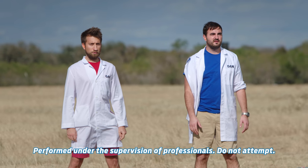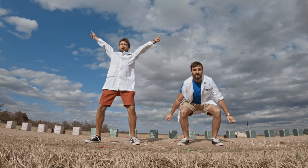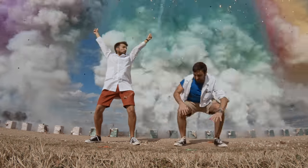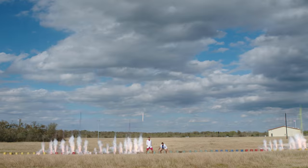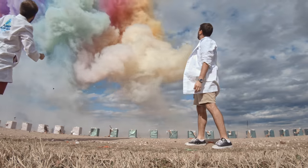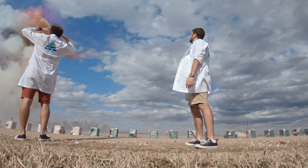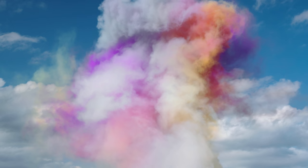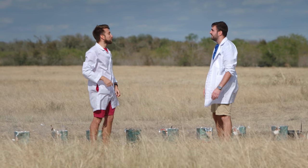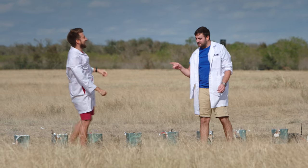Everyone ready? Ready. Three, two, one, fire! Oh! Fuck! That is amazing. I loved how many explosions there were in the air. It was like three, two, one, I went like this — nothing happened, I came back down, they went up. I knew that was gonna happen so I waited.